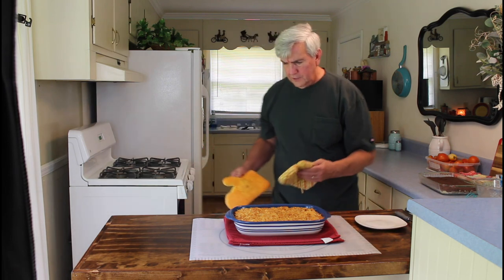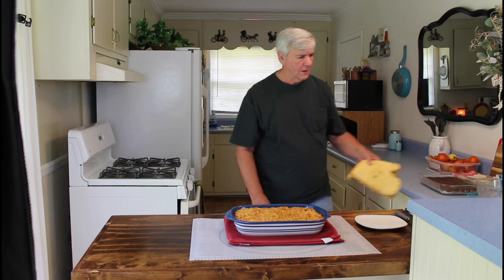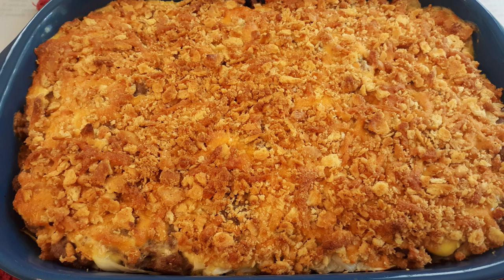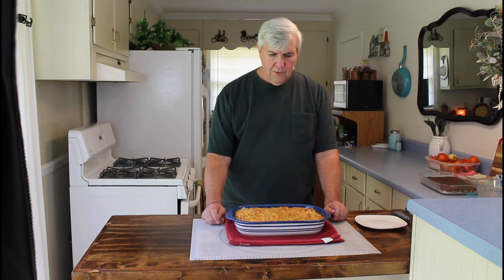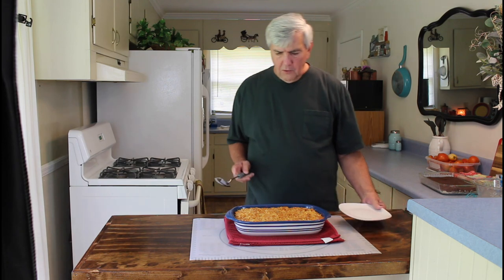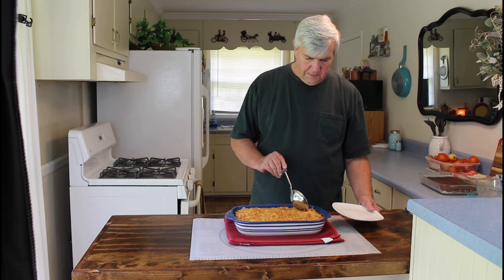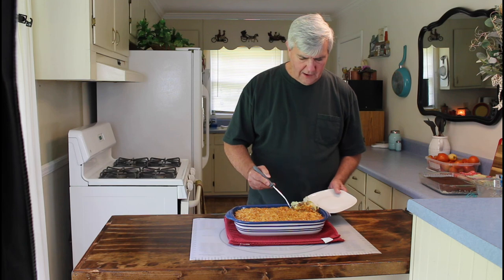Well, it sure does look good. That looks great, Marie. I'm loving how it smells. The cheese has melted all around that crust and just made a beautiful crust — that really looks nice, Marie. Okay, it's going to be very hot, but I'm going to get a serving out just to show you how it looks. We're going to be having this for supper tonight, but right now I'm just going to get one serving out. I like the way that crust sounds.